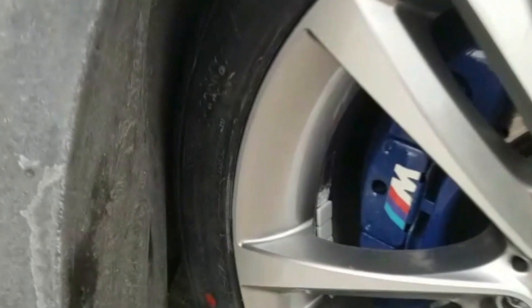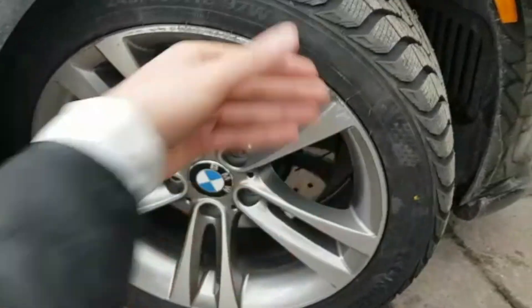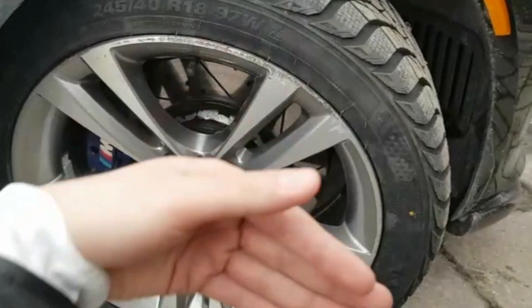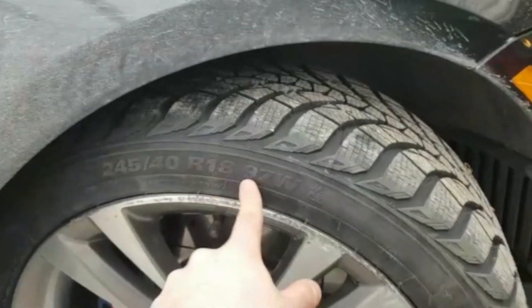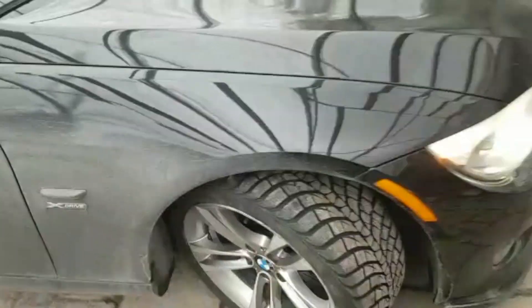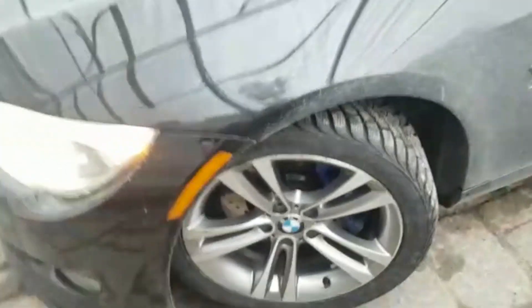It's rubbing very, very close. It's an 18-inch wheel, 8 or 8.5 wide, and I'm running a 245/40/18 square setup. That side is almost rubbing, and this side is close too — but it fits, so I'm happy.